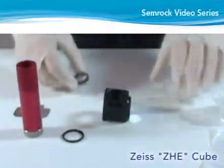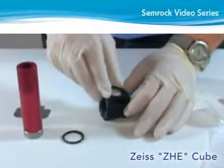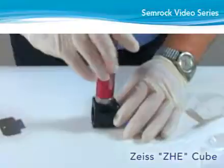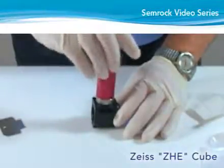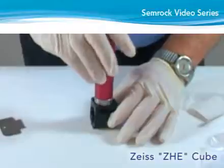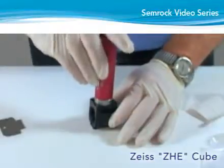Orient the exciter with the arrow on the side of the filter pointing towards the cube, and then place inside the exciter mounting hole. Insert the retaining ring with the open side facing the exciter mounting area of the cube. Following a similar procedure used for mounting the emitter, begin screwing the retaining ring clockwise, but be careful to avoid cross threading. Using the spanner wrench, carefully turn the ring while observing its position in the threads and keeping the ring level. Tighten the ring snugly against the exciter filter.